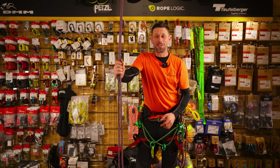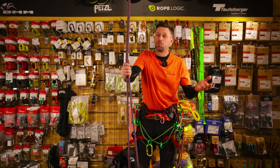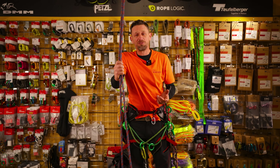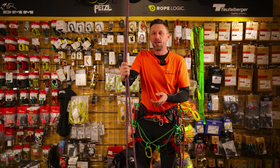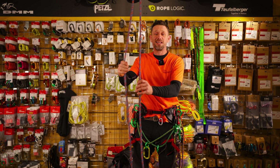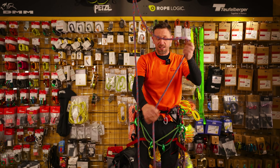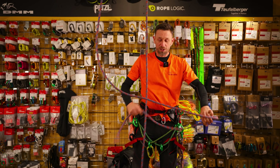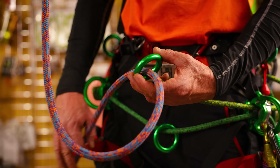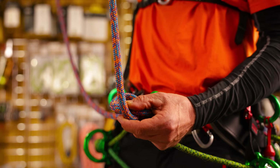First of all we're going to start with the free knot system and I'm going to use a Blake's hitch on this, created - well, brought to the industry by Jason Blake. I believe it came from rock climbing before, but I find this a really handy system if you haven't got enough equipment and you need another anchor point. First of all make sure you're using the tail end of your rope and leave plenty of length to it. We want to tie a bowline into our ring, pull it through and tie ourselves a bowline.